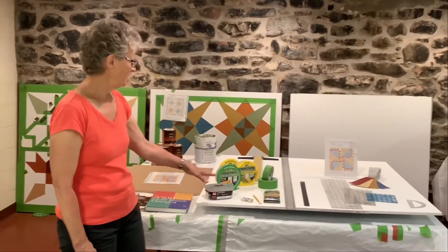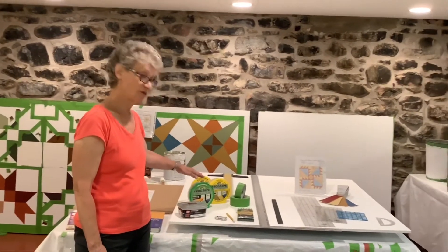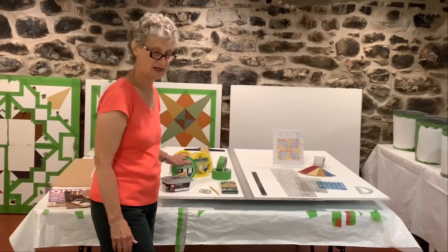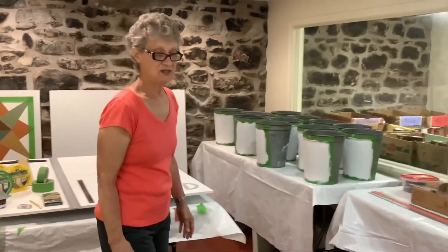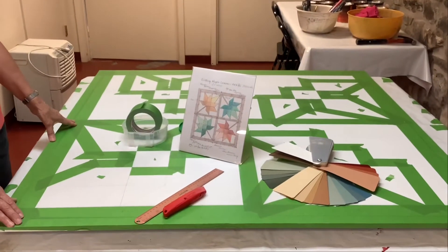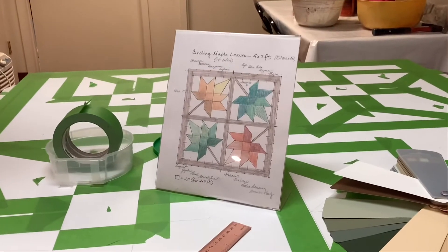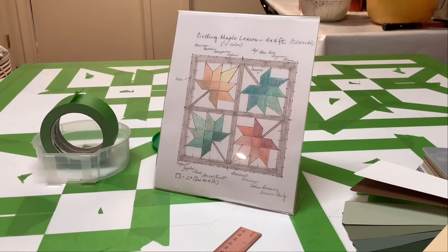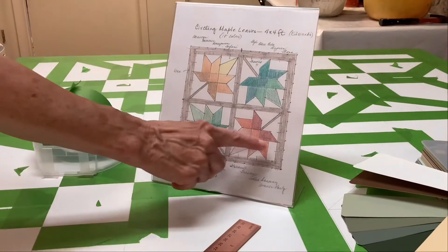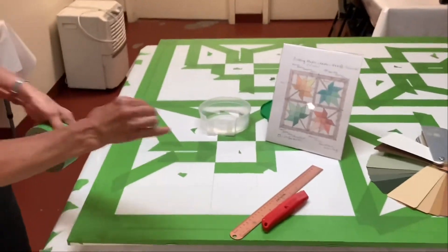Once you've got the design on the board it's time to start taping for painting, and we use frog tape — both multi-surface and delicate surface frog tape — which comes in a variety of widths. I'm going to show you on this board over here: it's a circling maple leaves design which is being painted by a woman for a United Helpers managed facility in the town of Edwards. She has already done a lot of the taping but I'm going to finish taping this particular block so that you can see how the initial taping is done.